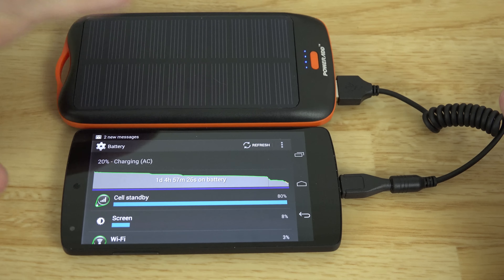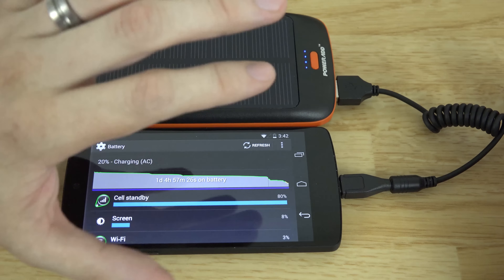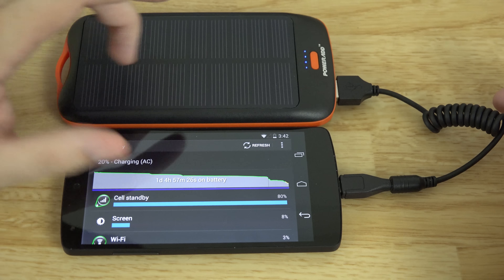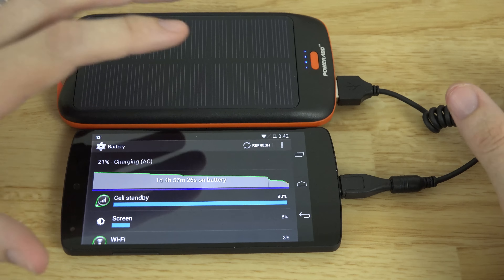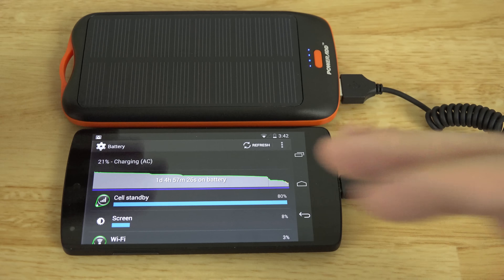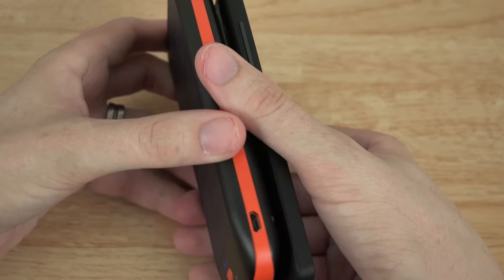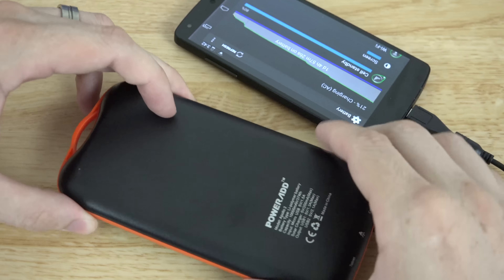The benefit of this over most battery packs is you can stick this in the back of your car — like in the trunk area, or if you have a hatchback, under that little cover. You put this back there and while your car is sitting in the parking lot at work, at Walmart, or anywhere like that, you're charging this battery up. Then whenever you're out of power and you need to go to a movie theater or somewhere you'll be sitting for a while but your phone's dead, you can take this out of your car. You have a small cable so you can put it in your pocket.